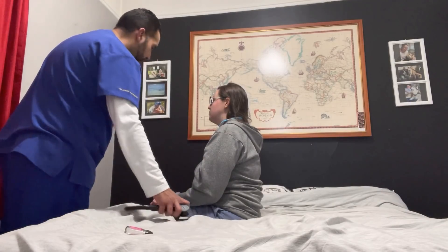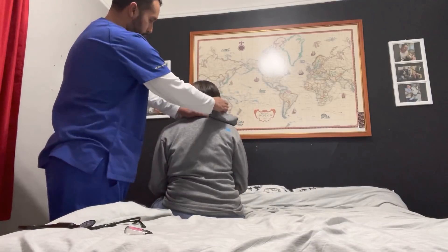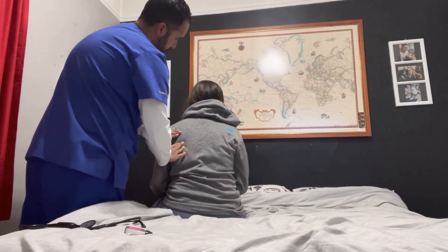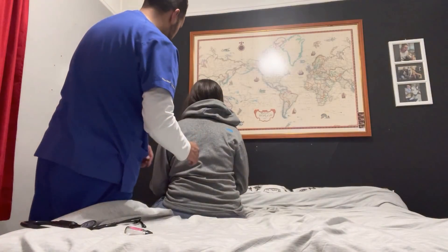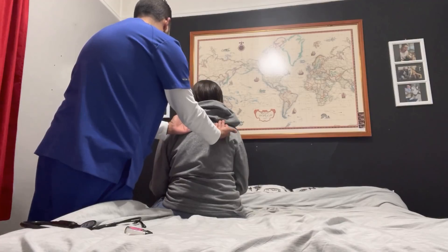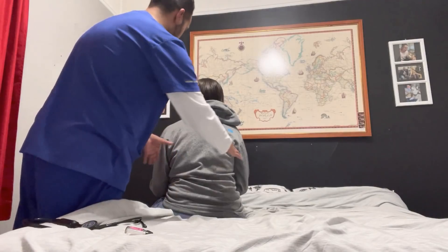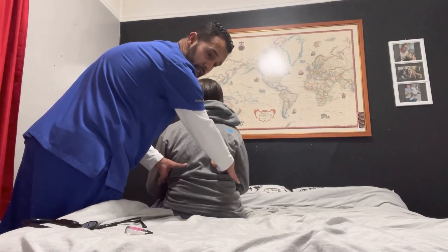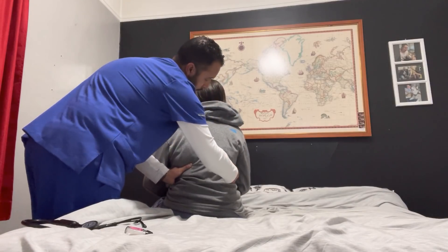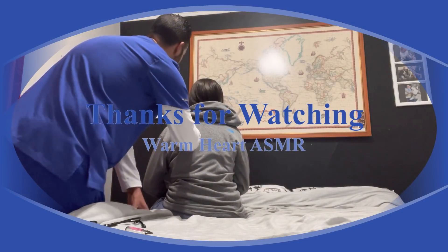I'm now going to do the same on the backside — posterior. Can you turn so they can see your back? Tell me if you feel any pain — no pain. No tenderness, no masses, no lumps, no swelling. Skin is intact, warm and dry bilaterally. I'm placing my hands at T9 and T10 — can you go ahead and take a deep breath for me? Equal rise and fall bilaterally. I'm now going to assess for tactile fremitus.